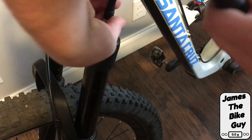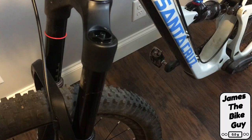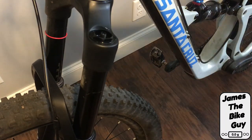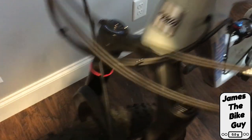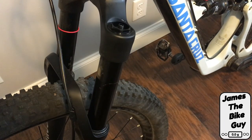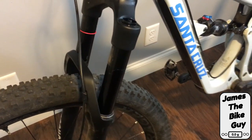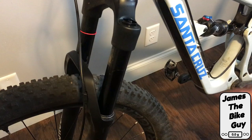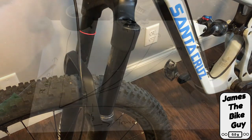Let's go ahead and take the shock pump off. The next step is to take it out on the trail and see if extending the amount of air volume we have in the shock does what we need — to still have the proper amount of sag and be able to use the full length of our travel.